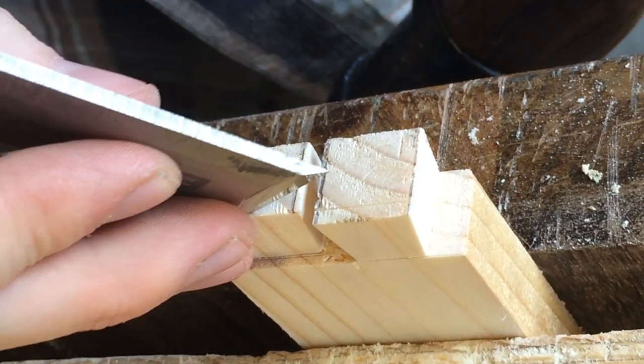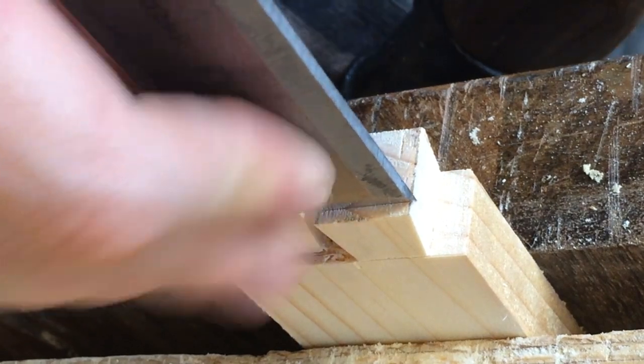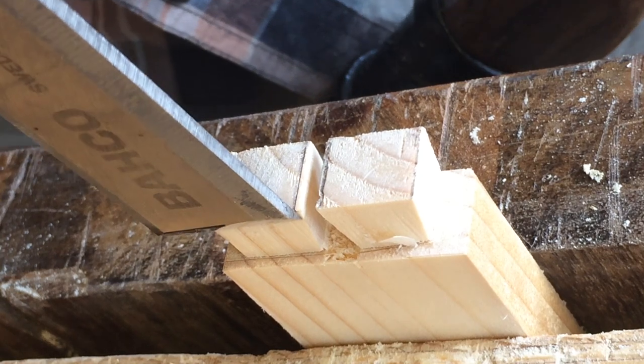I like to make a little shelf on the inside of the dovetails to make it easier to position and transfer them to the second component, in this case the drawer front.